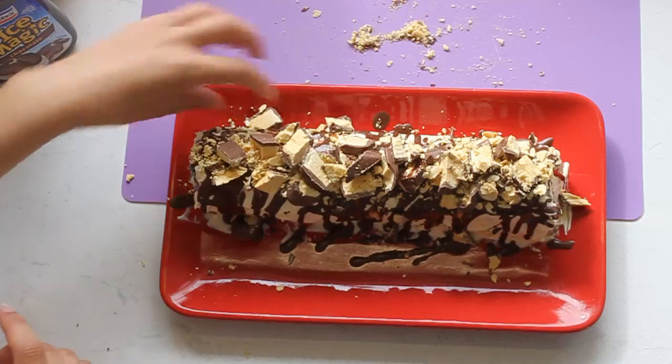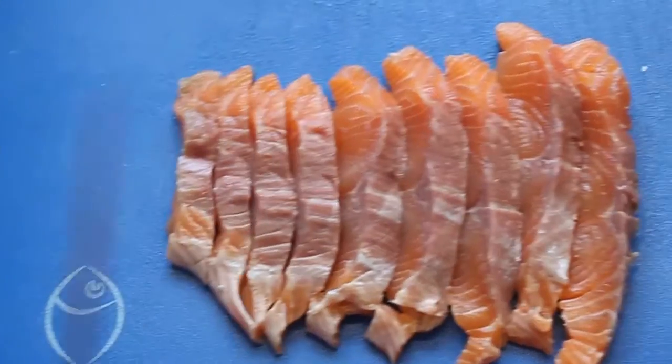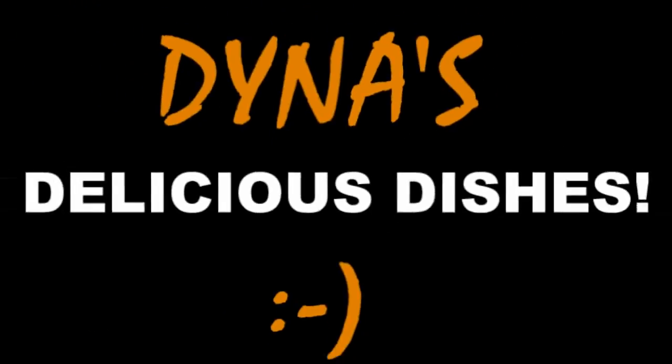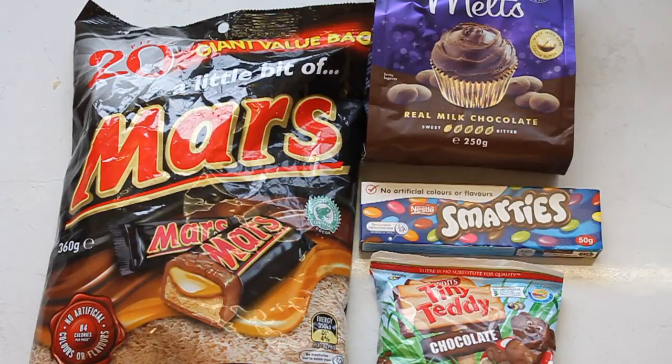Ever get stuck for party food? I've got just the thing. These tiny teddy Mars bar cars are fantastic and they're a hit with all the kids. You'll need some mini Mars bars - I've got a value pack here, but any of the small size Mars bars would be great.